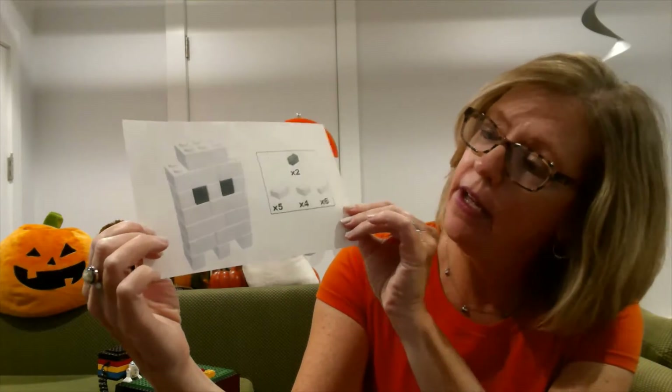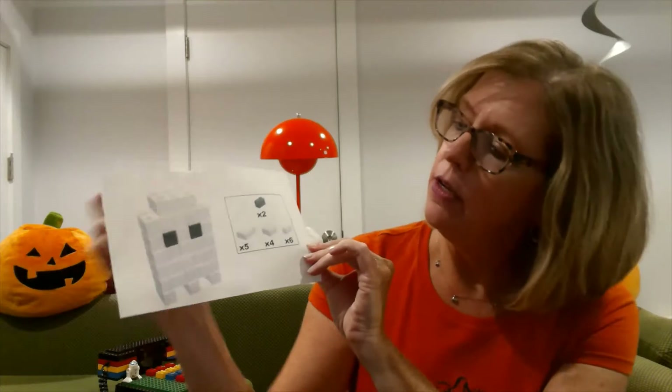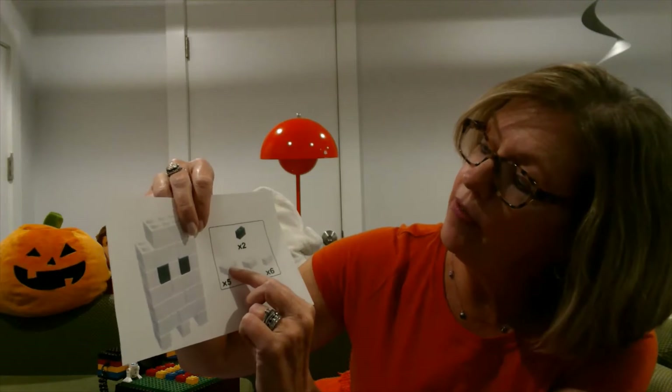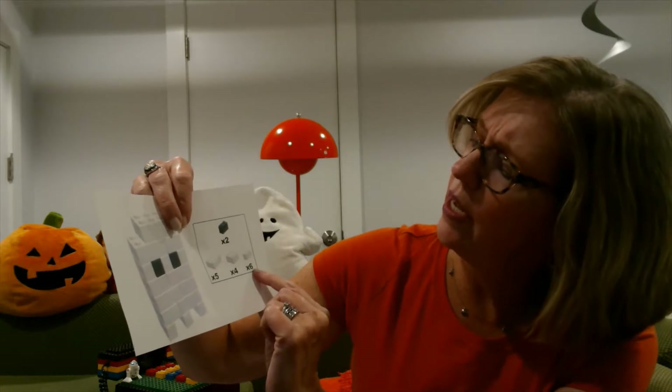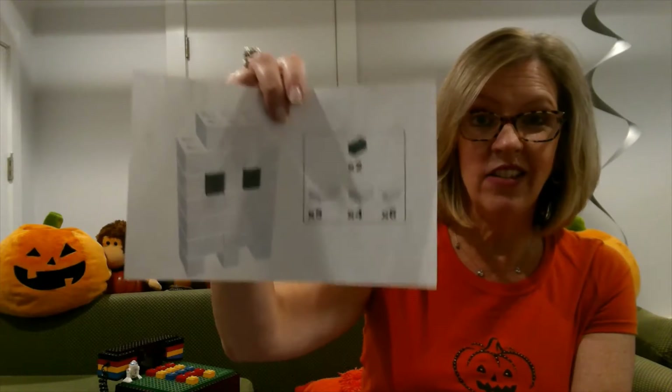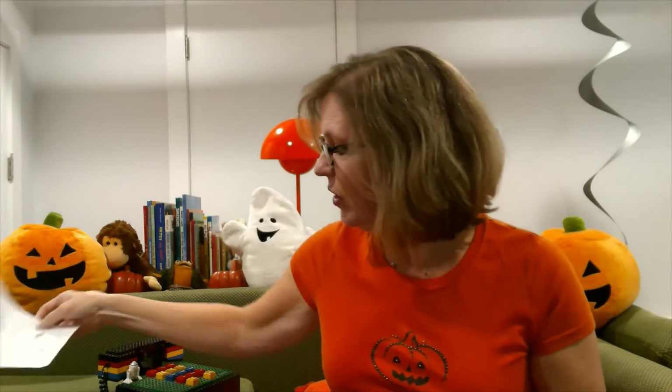Okay, let's get started! I hope you have your bricks out. Here are some ideas that I've got for us today. The first one is a little ghost. Pretty simple — we're starting off simple. This will tell you how many you need: two of those, two of the twos of black, five of the sixes, four of the fours, and six of just the little twos that are white. See if you have that. That's a good start.